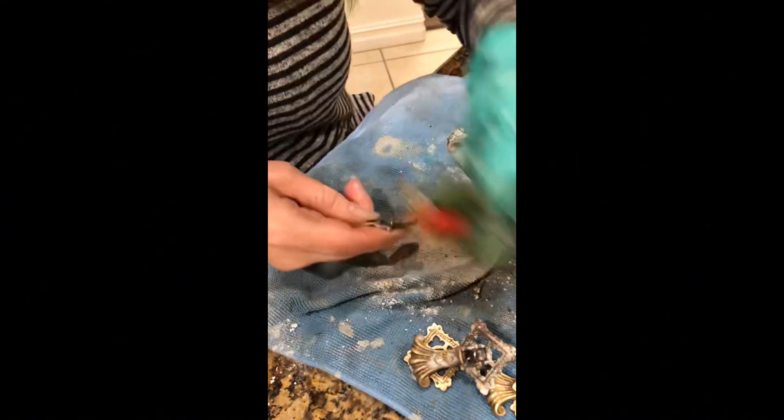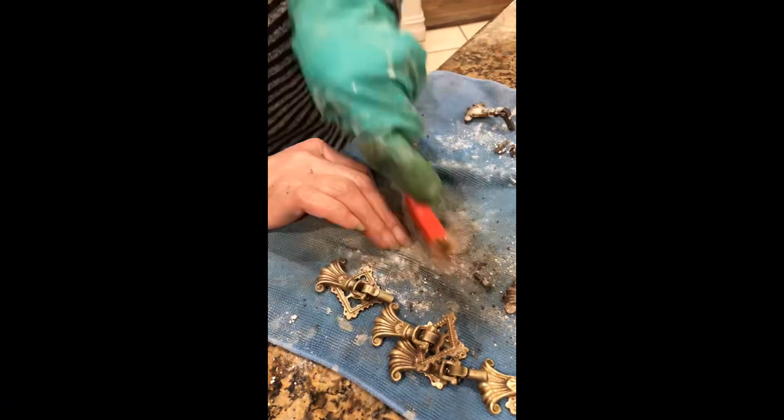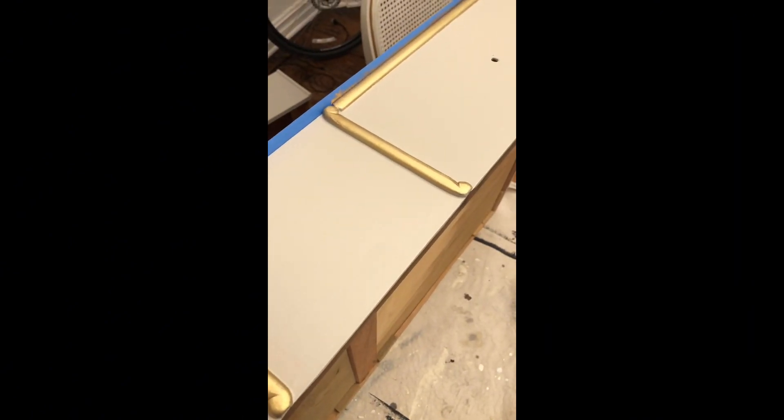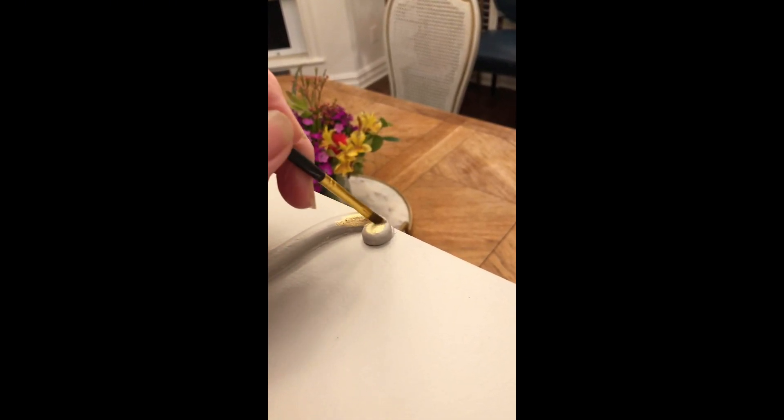Then I moved on to the hardware. The hardware is beautiful — it just needed a really good polish. So I always soak it and then I clean it with Barkeeper's Friend. Then I moved on to the drawers. I did go ahead and paint the drawers, and then I decided on all those little moldings to apply a little bit of gold wax just to kind of set them off.